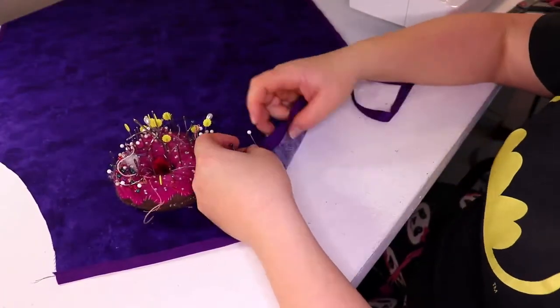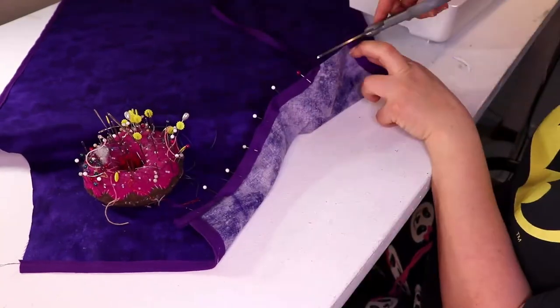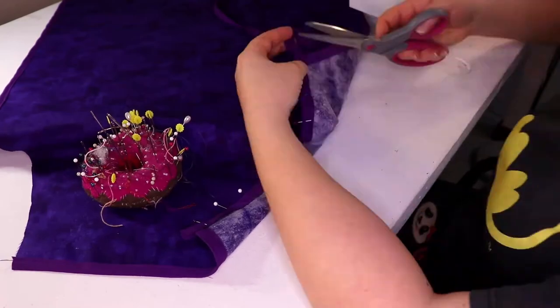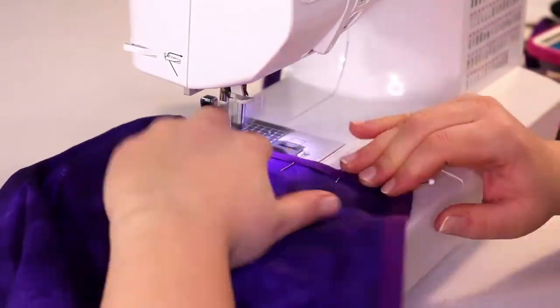That just left me with the two sides — I did those last. And just folded the ends over to make them look neater from the front.